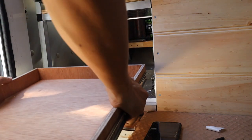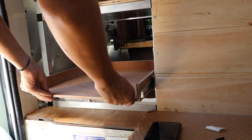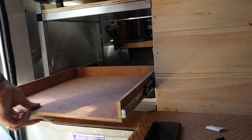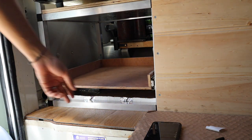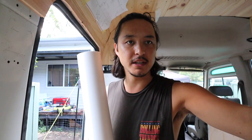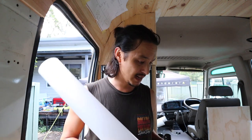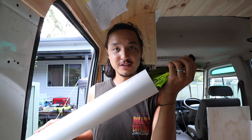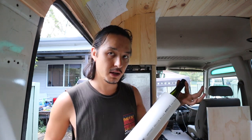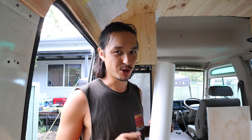Moment of truth — is it going to fit? Yes! We have our hidden wine rack, 60% complete. The next stage is using PVC that we picked up from Bunnings. This is perfect because it just fits a wine bottle in there. We're just trying to figure out how much of the wine bottle we want showing in our wine rack. We have three of these, so if we do make a bit of a mess, we've got enough.